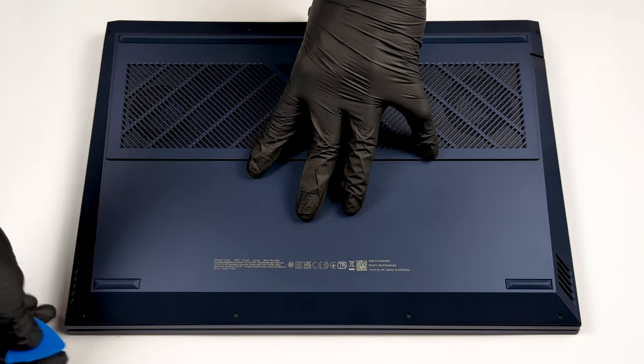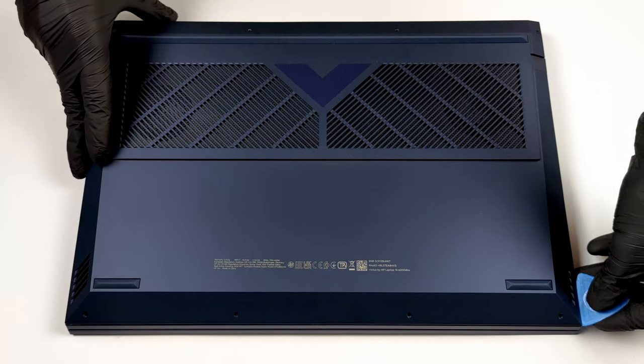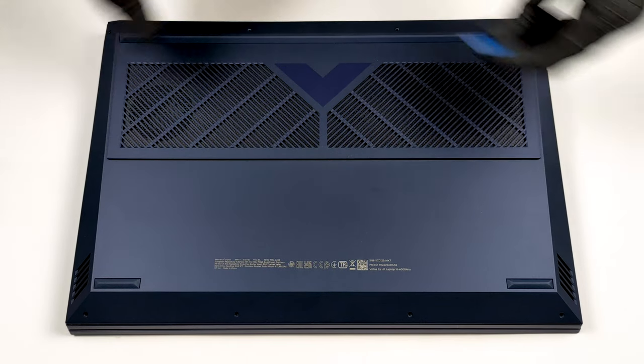To get inside of this notebook, you have to undo 8 Phillips head screws. After that, pry the bottom panel starting from the front corners.